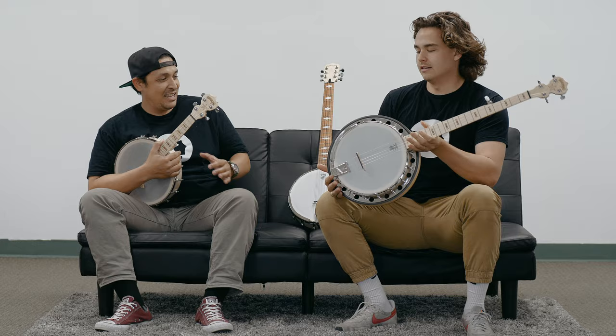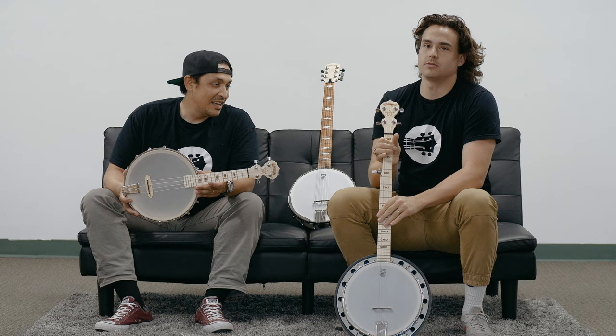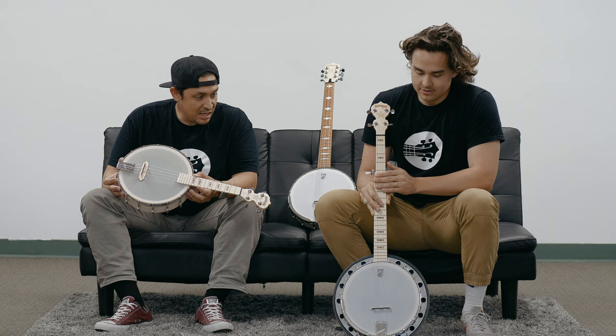Bringing to you the new Good Time products we just got in from Deering. Mark drove all the way to the Wild West — Spring Valley — to get these. It's about 20 minutes west of here.